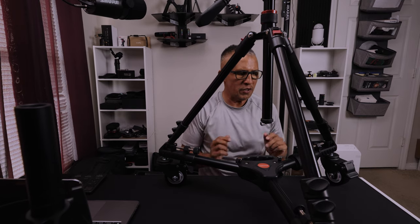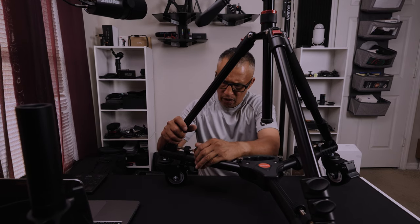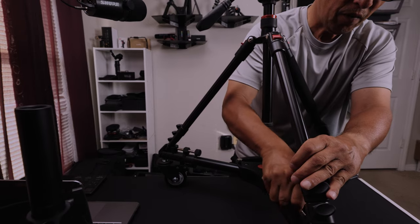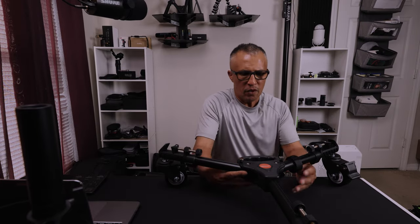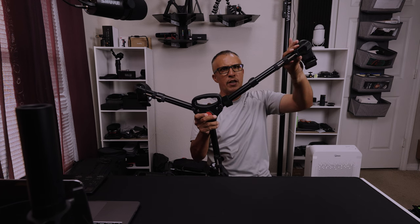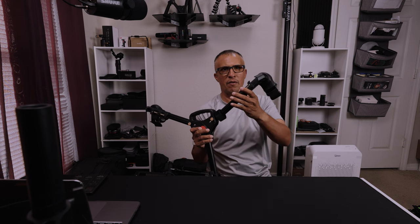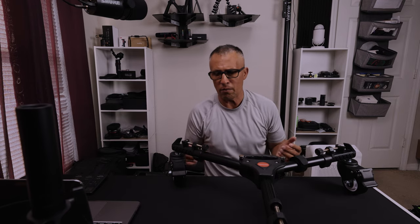I'm going to take the tripod off so I can show you guys how to adjust these legs. As you can see, this thing has some pretty wide legs. There are these little clips right here, so if you pull these out you can actually make the legs a lot longer. That's going to give you a little bit more added stability, so we know for sure this thing is not going to get knocked over. You'd have to literally kick it to knock it over, and that's a good thing because it protects your camera equipment.